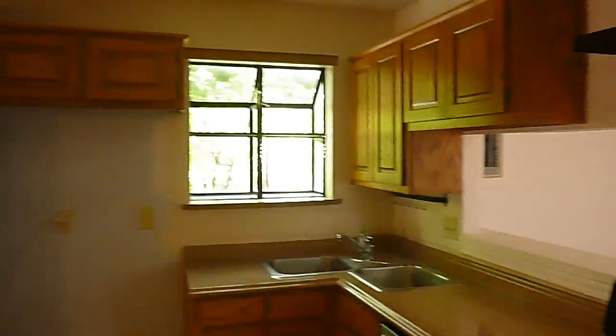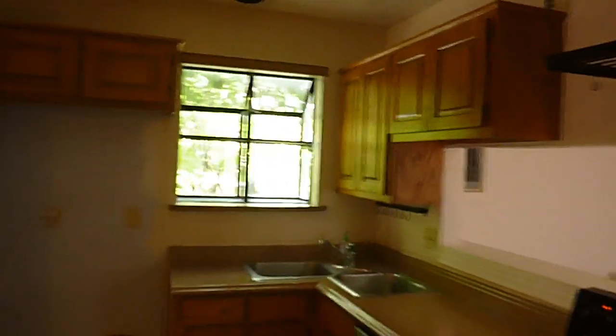The kitchen does have a little window over there. That garden window is single-pane glass, unlike the others.